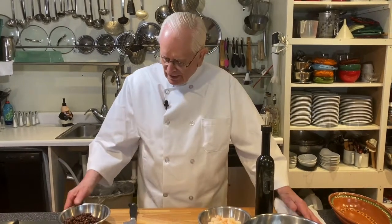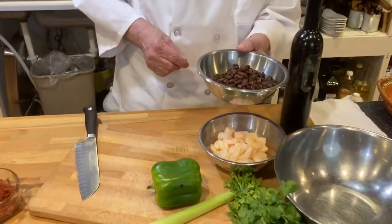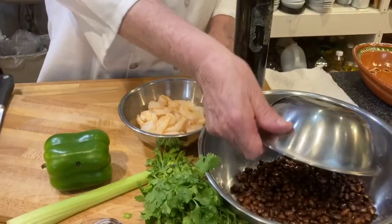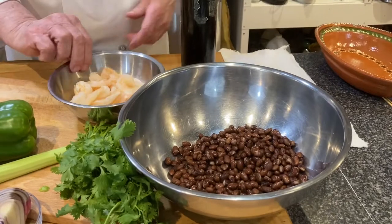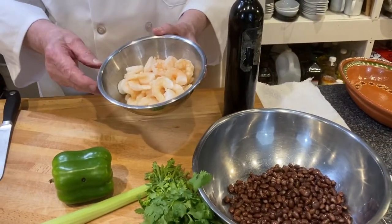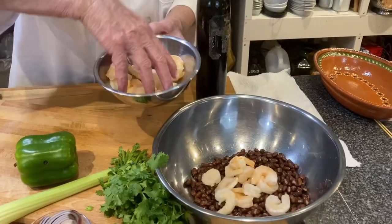To start, we take a can of black beans and we want to rinse them, and they'll go right in the bowl. And then I have some cooked shrimp — tails off, shells off — and we're going to put those right in.